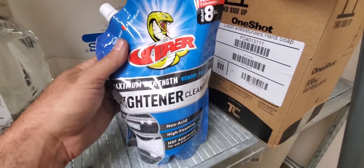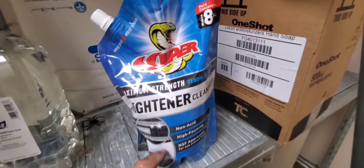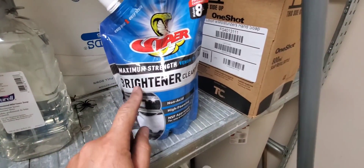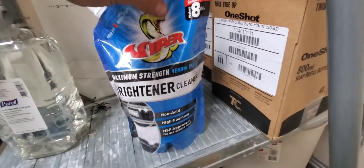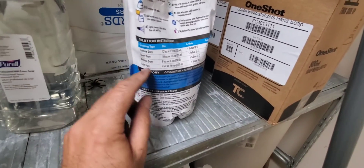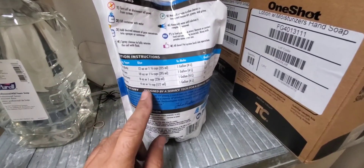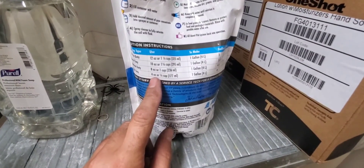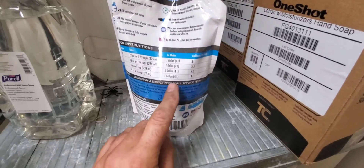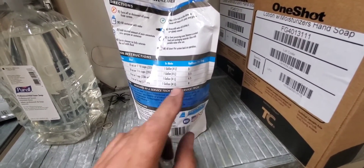Viper Venom Packs — this can make up to eight gallons depending on the concentration. This is the maximum strength brightener. Flip it around and there are instructions for different strengths on the back. For light duty, with a coil that's not too bad, we're going light duty — four ounces or half a cup per one gallon of water, which will make up to eight gallons of formula.